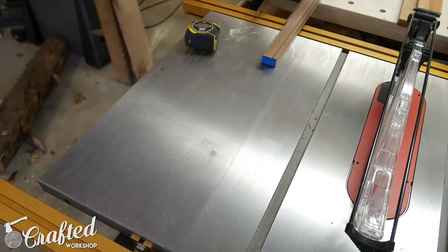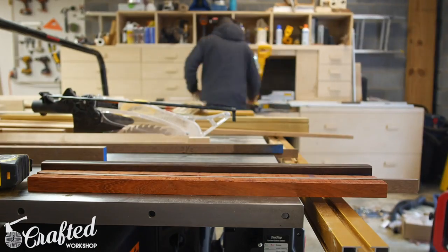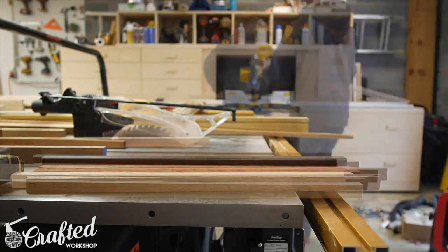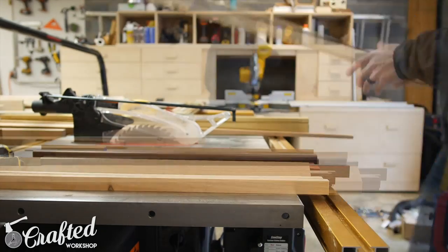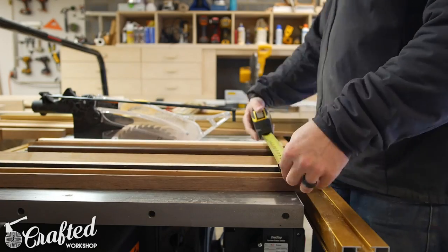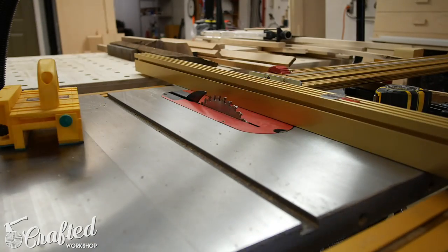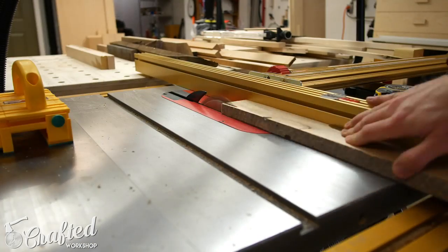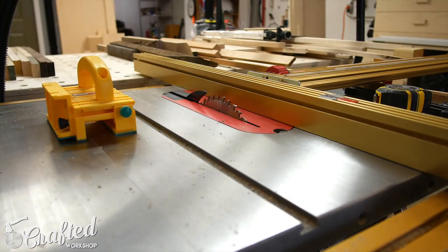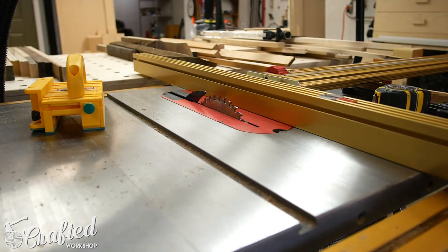I set aside the oak for another project since it's not a great choice for cutting boards due to its open grain structure, and then I started breaking down the pieces into blanks. The nice thing about making end-grain cutting boards is the thickness of the piece doesn't really matter since it's all going to be glued up, sliced up, and then turned on end. This means that I had some blanks that were half an inch thick and some that were two inches thick, making this a really effective project for using up all those odd-sized scraps.